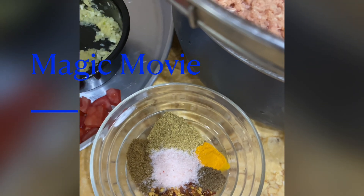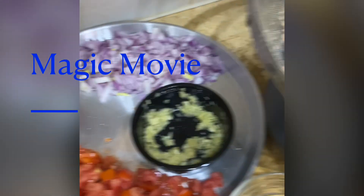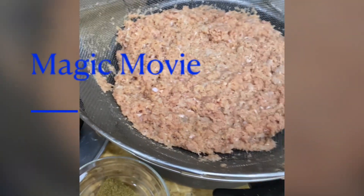The spices include dhania, jeera powder, phaladi, namak and crushed red chilies. We will make the masala first, then we will mix it with the pasta. Let me show you how we mix it and how we prepare this masala.